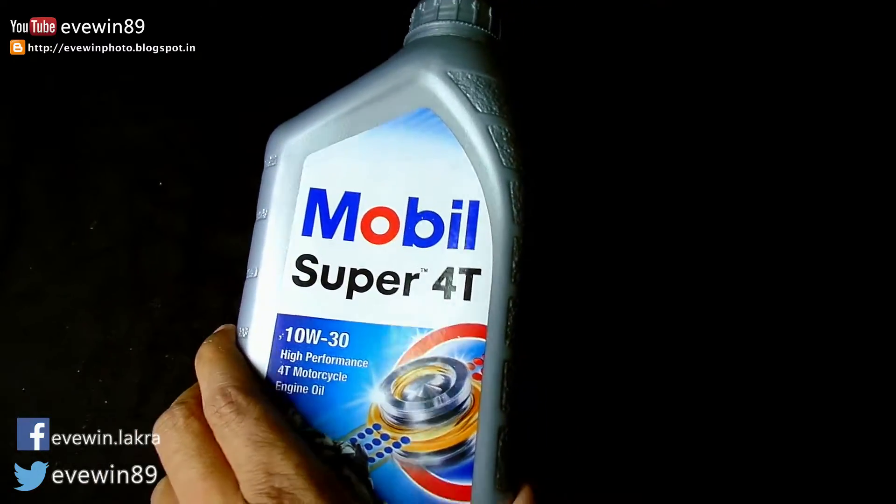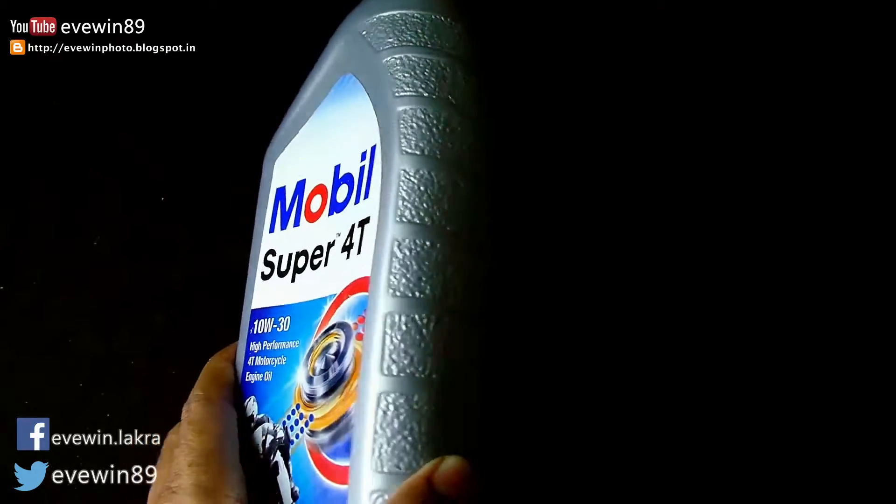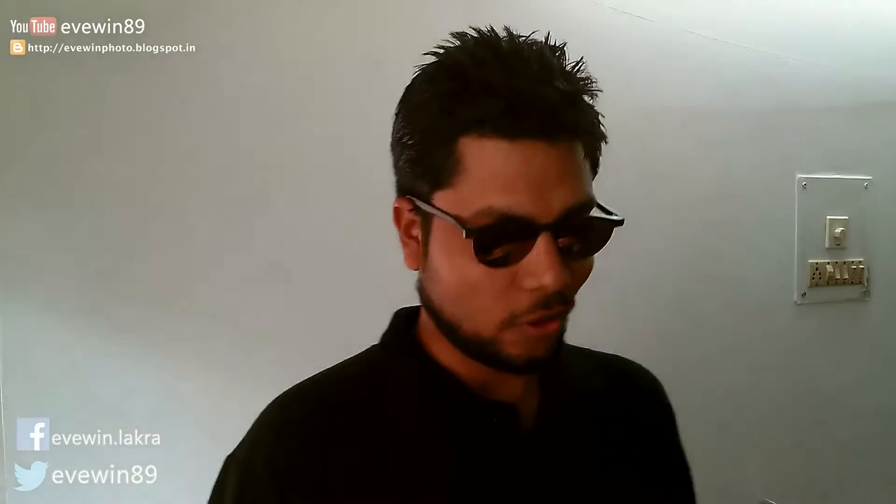Mobil Super Forty 10W-30 meets the JASO MA and API SJ standards that govern the grading of these engine oils. It's a good engine oil, and it's been guaranteed by these organizations that govern the grading of these kinds of engine oils.